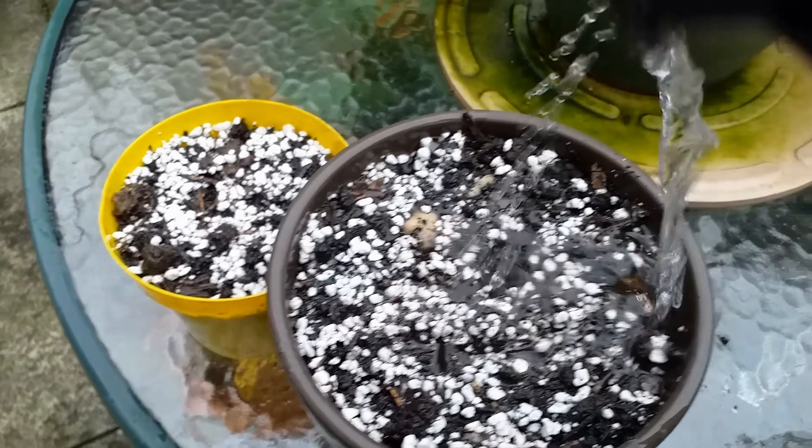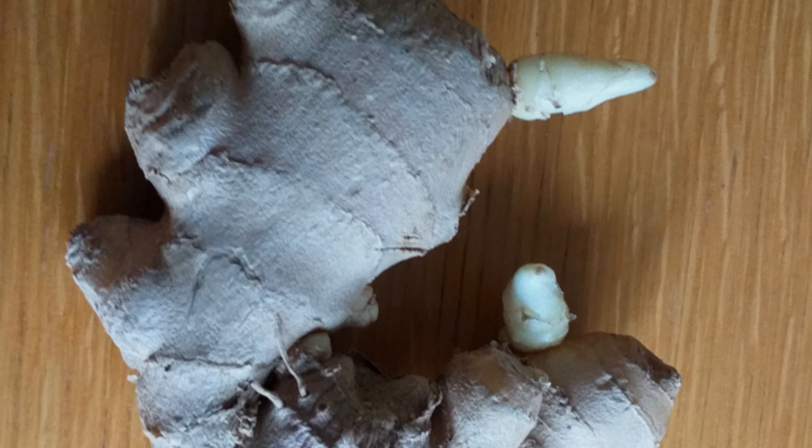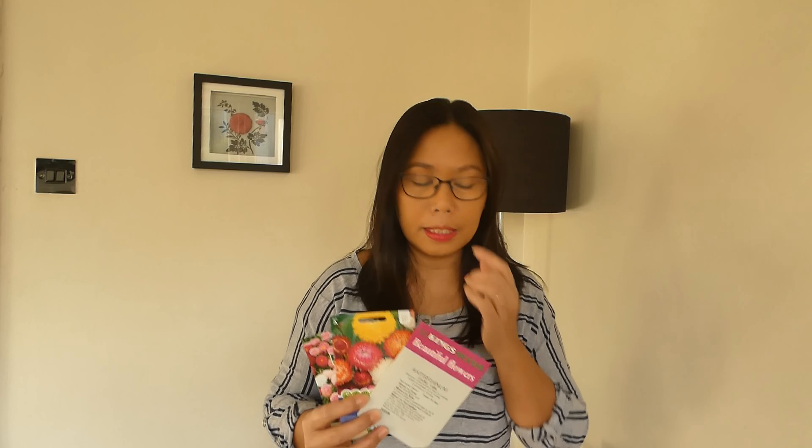That's it — don't forget to water. See how it goes. Today I'm going to show you my ginger. It's that time of year when we can think about sowing some seeds. I've got some seeds that I want to sow.